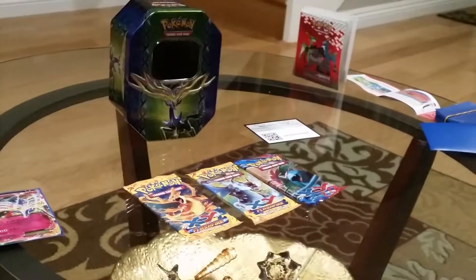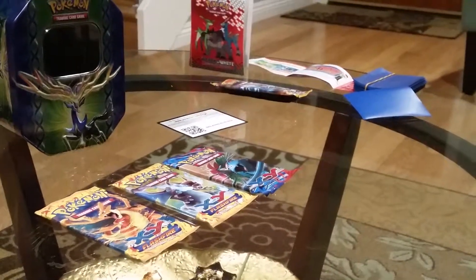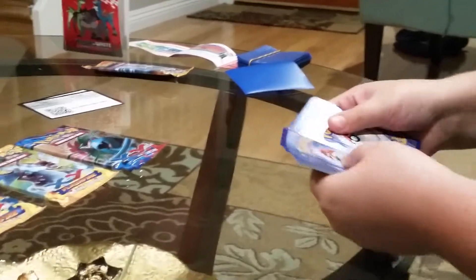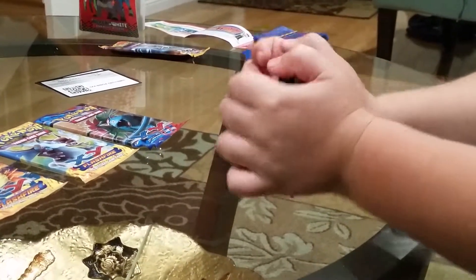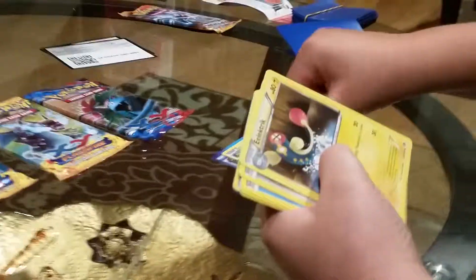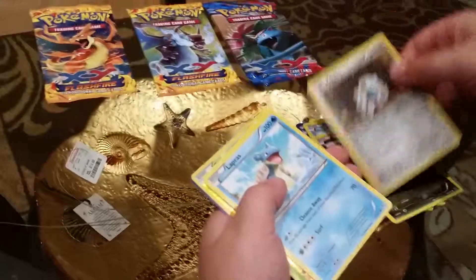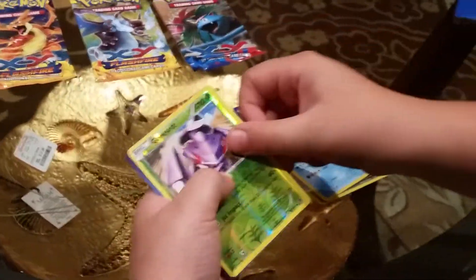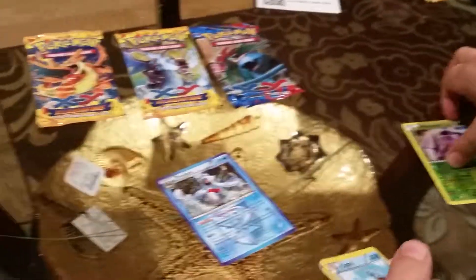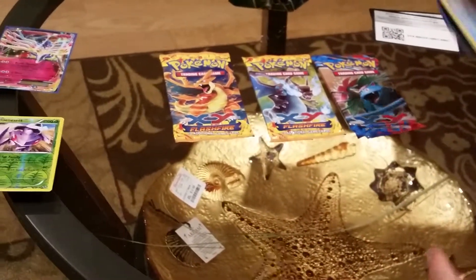So let's go with the first pack, which is a Plasma Blast Black and White. There's a code card. We've got a Reversal Trigger, a Leap, Electric, Teddiursa, Squirtle, Bagon, Aerodactyl, Lapras, a Genesect Reverse as my first one, and a Frostlass Regular Rare Plasma Blast. I got a Genesect first one, exactly like the EX menus.